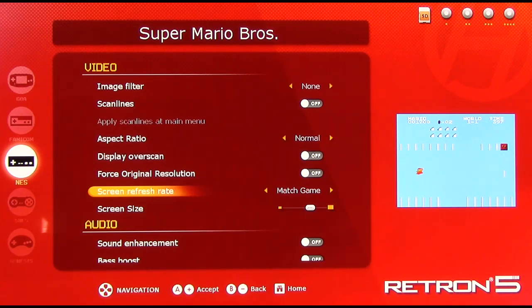Screen refresh rate: if you have games originally from North America or Europe, you're going to run into differences between NTSC and PAL. The Retron 5 will emulate PAL and NTSC just fine, but with this setting you can force games to always run at 60Hz NTSC or 50Hz PAL, or you can have it match the original game — let the game decide what region it is. This is actually going to be useful for people who want to play import games. Most Europeans would probably prefer to run games at 60Hz rather than 50Hz because of the inherent problem back in the day with 50Hz display of most NTSC games.